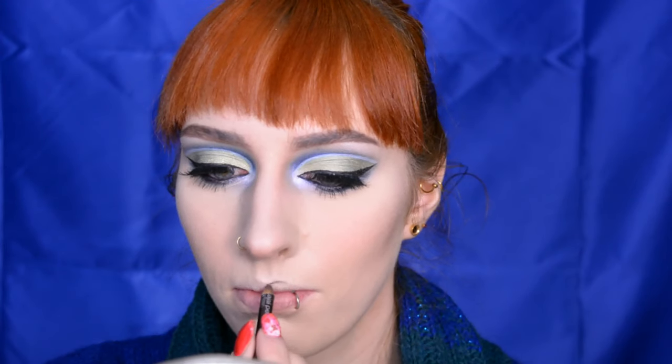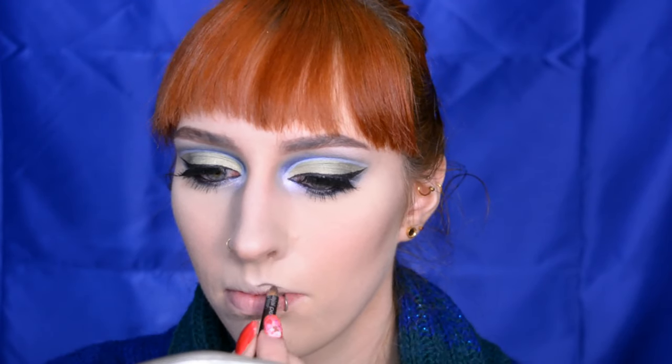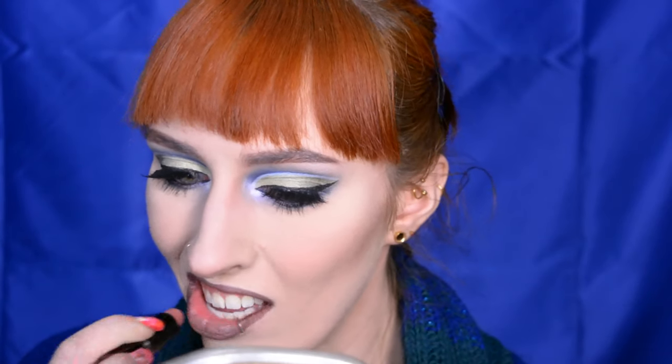For my lips, I'm going to keep it quite simple. I'm just going to use a brown lip liner while the setting spray dries, and then I'm going to use a brownish nude lipstick. I'm going over it with my finger just to make sure everything is nicely blended and there's no excess product. And there we're done.